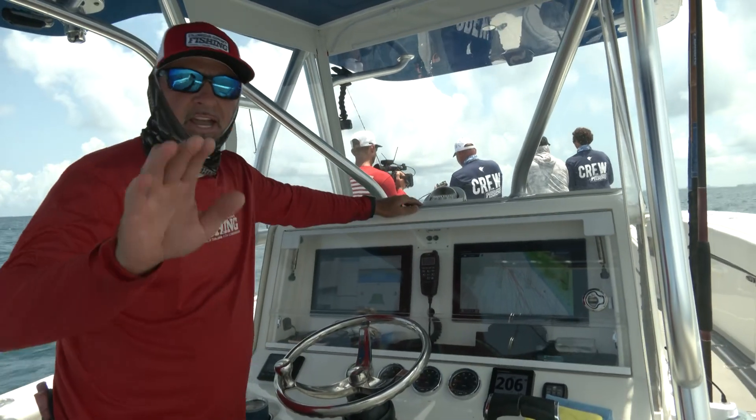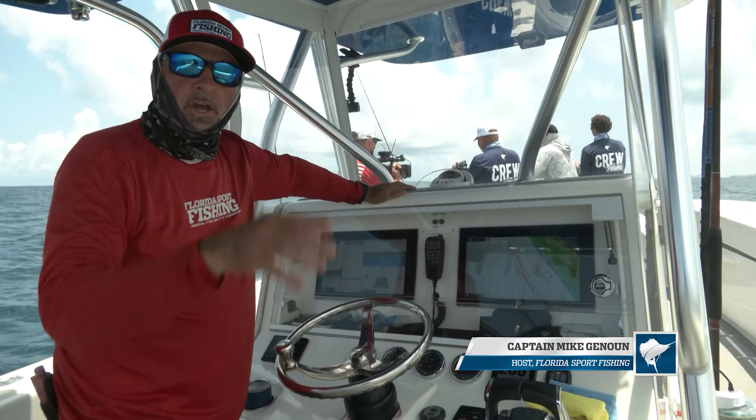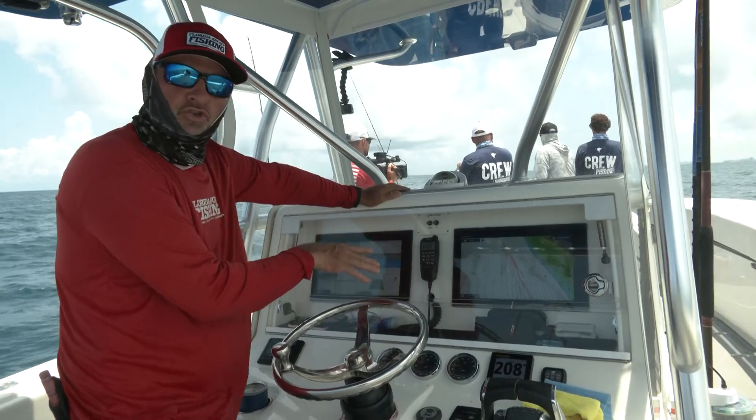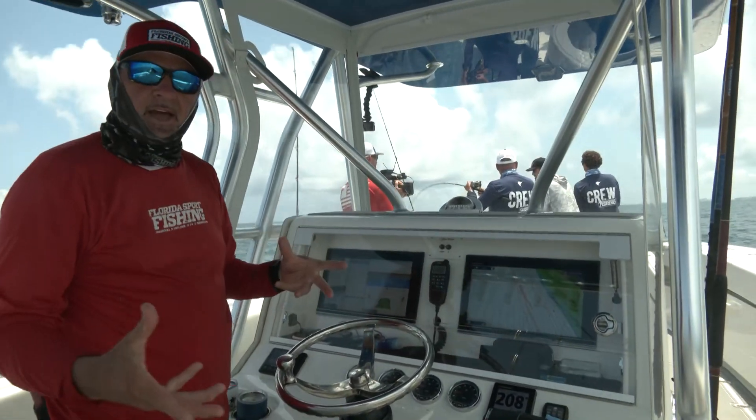Got a couple more up in the bow here. I wanted to touch base real quick and point out how important it is to use your electronics. We're fishing the Furuno TZ Touch 2 systems, and the equipment is keeping us on the bite.